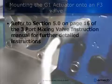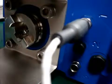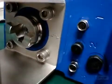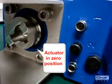First we zero the actuator by removing the temperature sensor. When this is done, an E2 error signal will be displayed on the actuator.